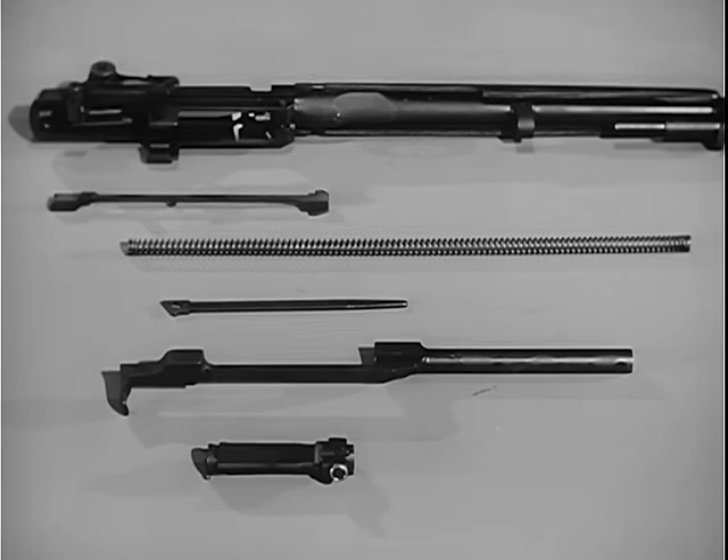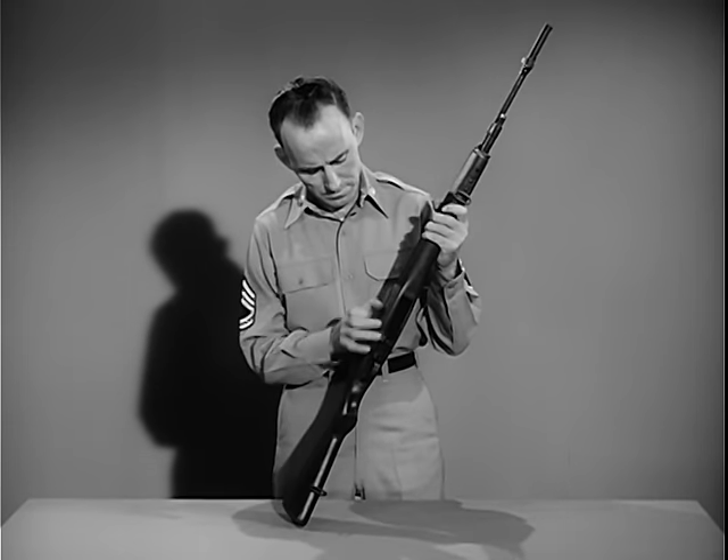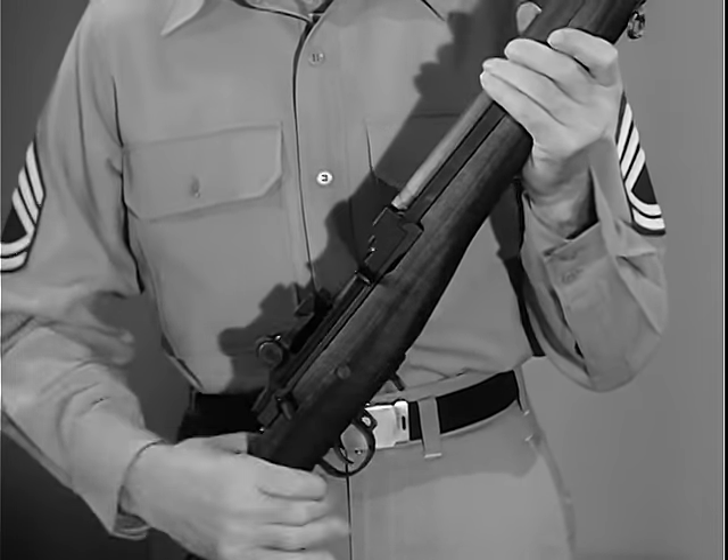These basic groups may be further disassembled if required. The rifle is assembled by reversing the procedure. After reassembly, the rifle should be hand operated without ammunition to check for freedom of action of the components.